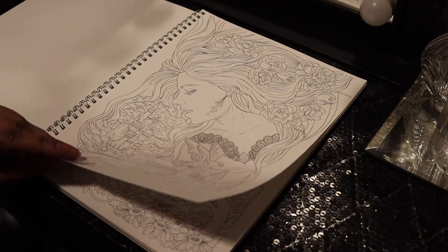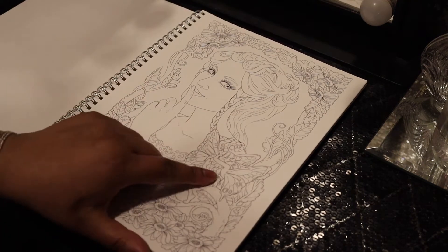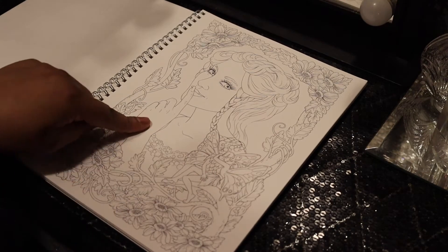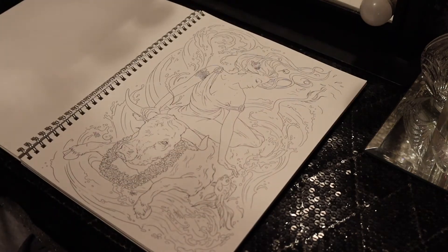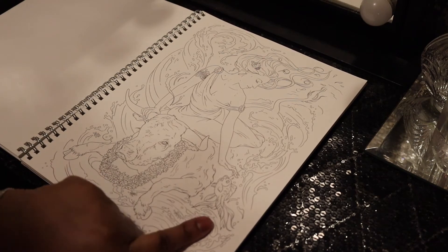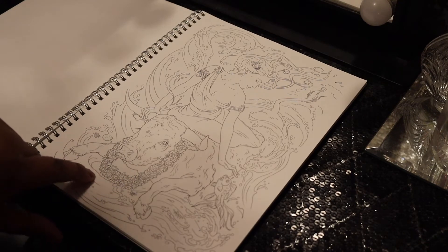There's a lot of fantasy in this book. She's peeping in at you. You've got two elf lovers, fairy lovers here.